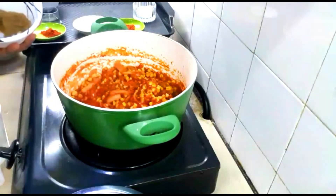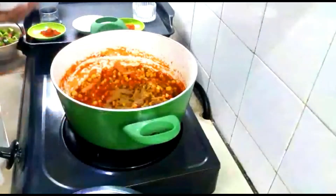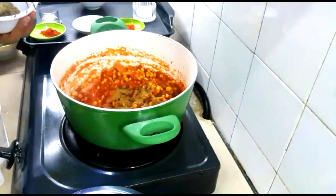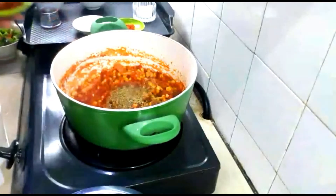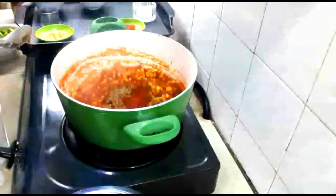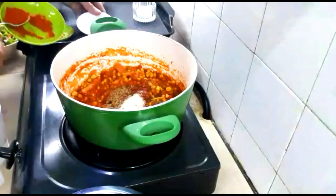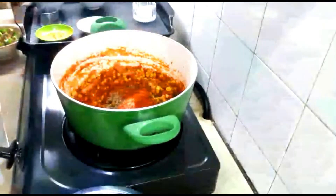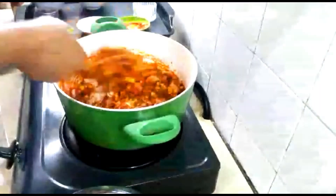Now we'll add the spices: about a tablespoon of cumin powder, a teaspoon of oregano, a teaspoon of paprika, garlic salt, and a teaspoon of red chili powder or cayenne pepper. Mix all the spices together well.